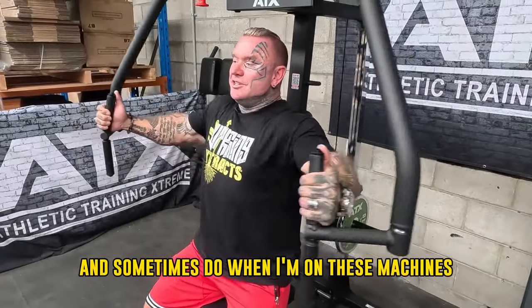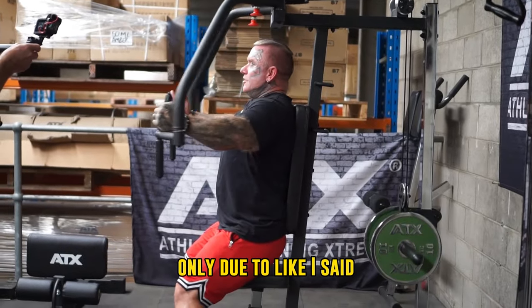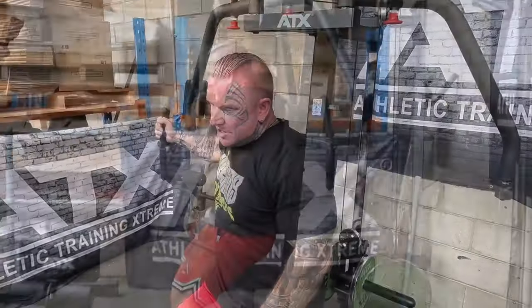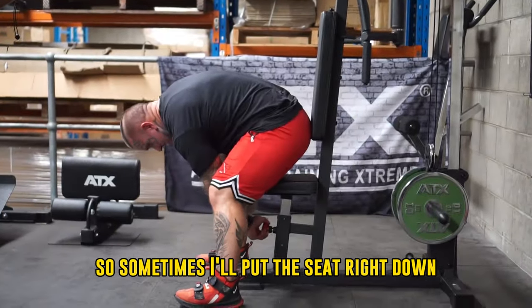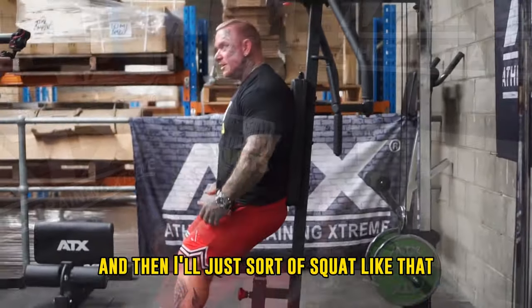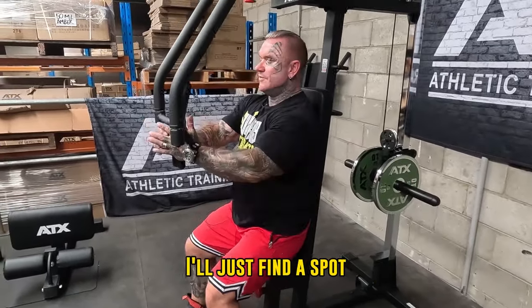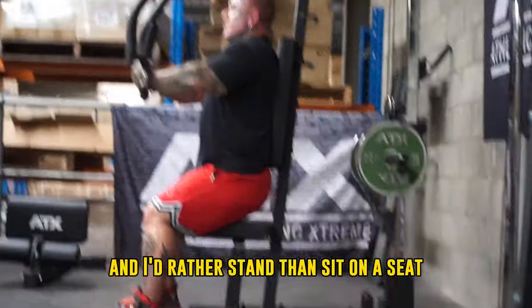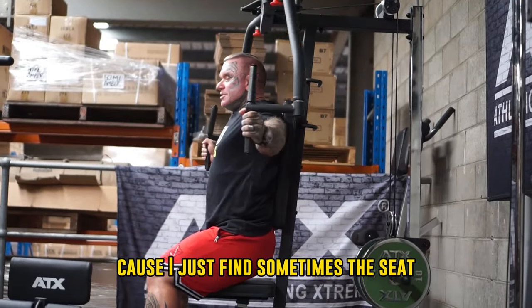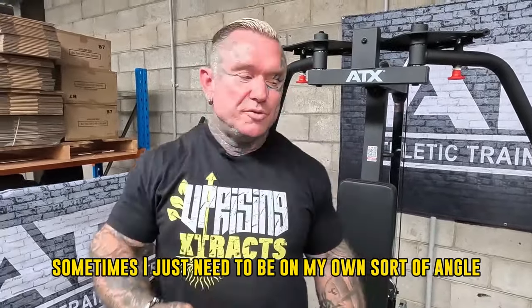Sometimes when I'm on these machines at the gym, I won't sit down. I'll put the seat right down and just stand where I feel is the perfect spot. Only because sometimes the seat setting, with my little injuries, each hole could just be that little bit off. So sometimes I'll put the seat right down and sort of squat and find the place where it's good for me, rather than use the seat. It's like that even with preacher curls — I'd rather stand than sit on the seat because sometimes I just need to be at my own angle.